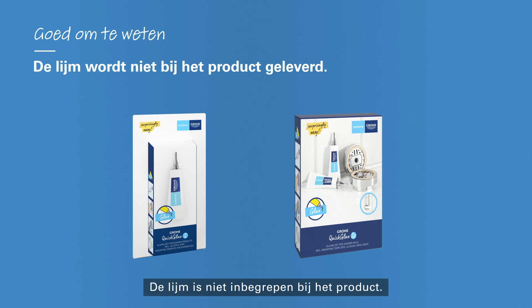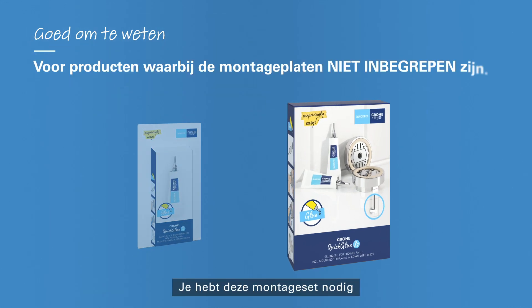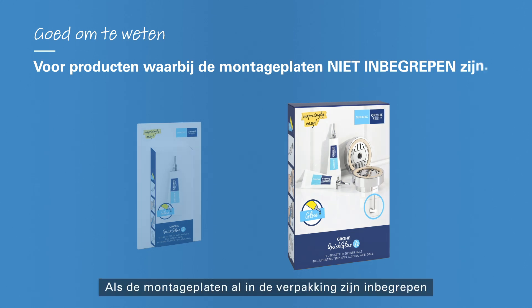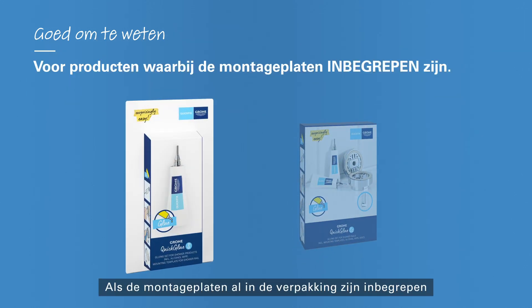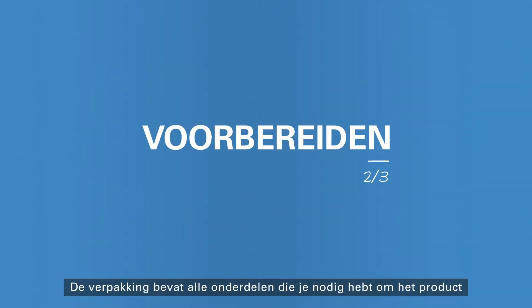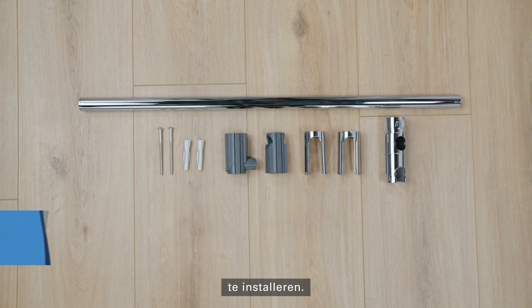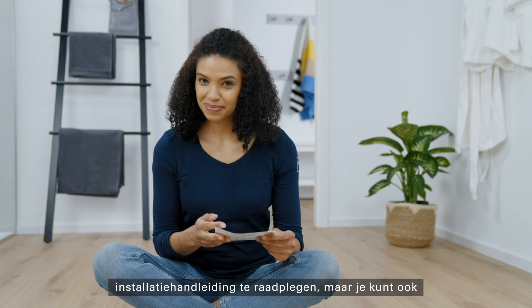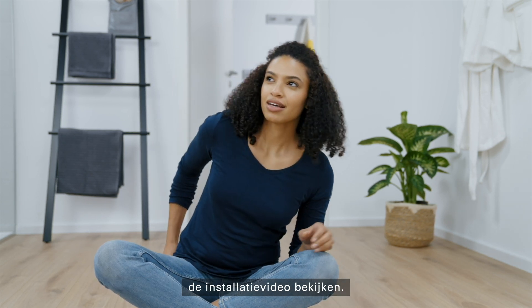The glue is not included with the product. You'll need this mounting kit if your product has no mounting plates. If the mounting plates are already included in the package, you only need this glue twice. The packaging includes all the parts you need to install the product. We won't need the screws today. It always helps to take a look at the enclosed installation manual, but you can watch the installation video instead.